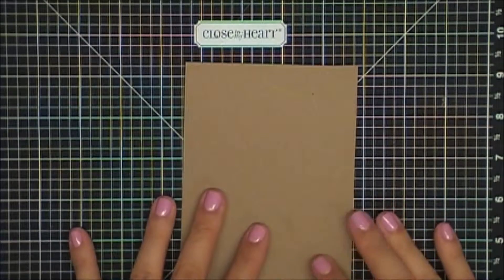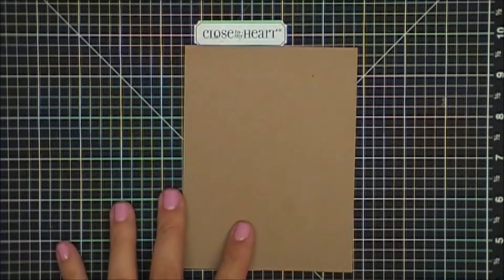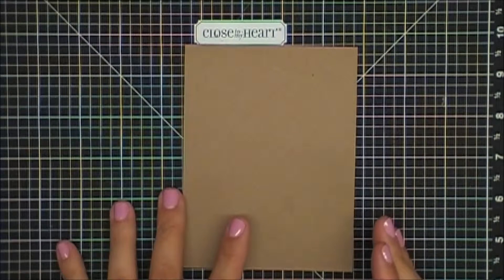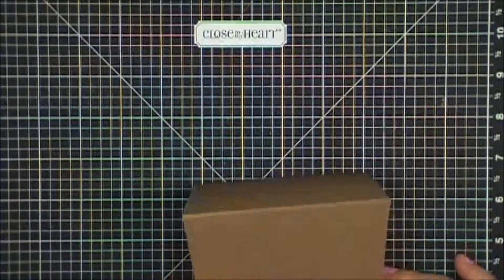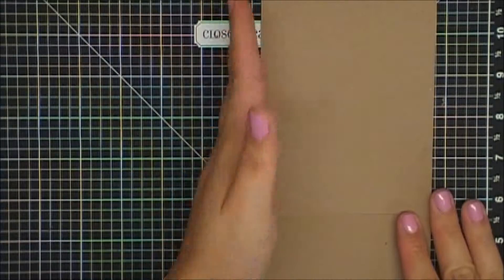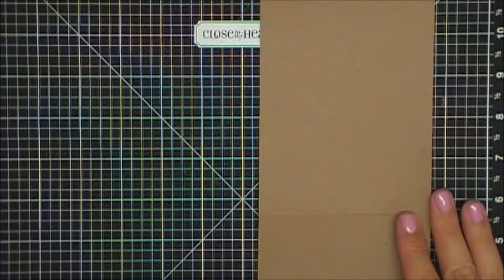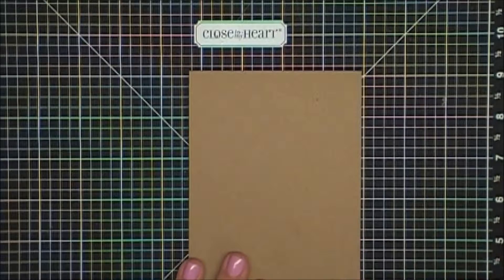Anyway, this is the make and take. For the supplies I took an 8.5x11 sheet of craft cardstock and cut it in half the long way, at the 4.25 inch mark. And then I scored it in the middle. So here we have our portrait card.